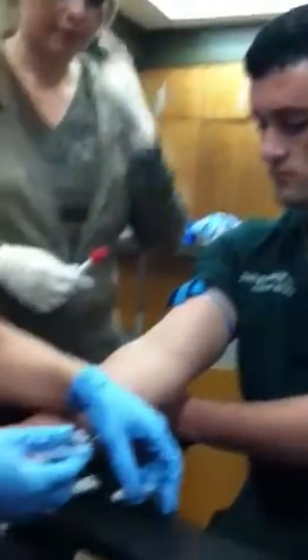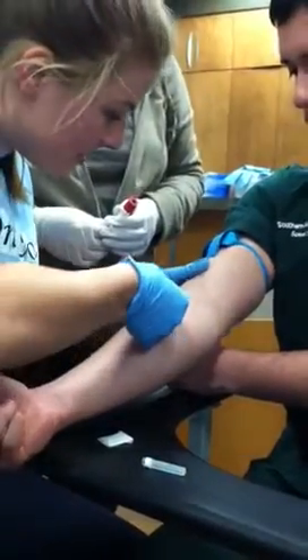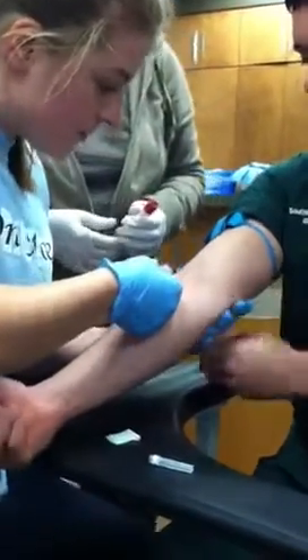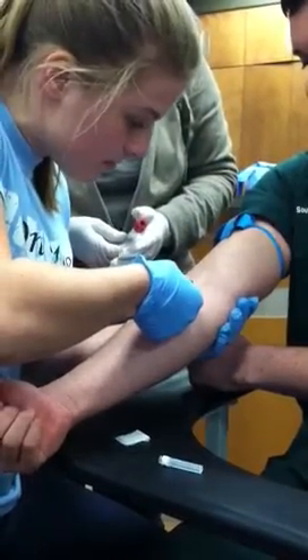Bevel up. Pull the skin a little bit — there you go. Not too tight because you'll obliterate the vein, but you can pull it slightly.